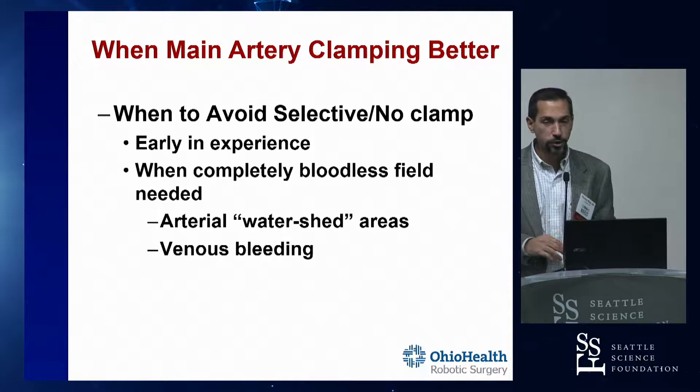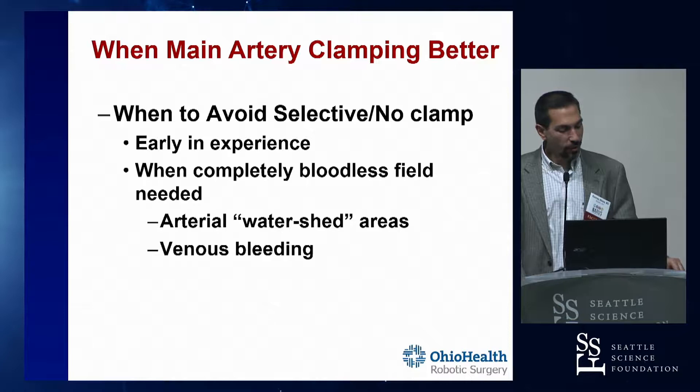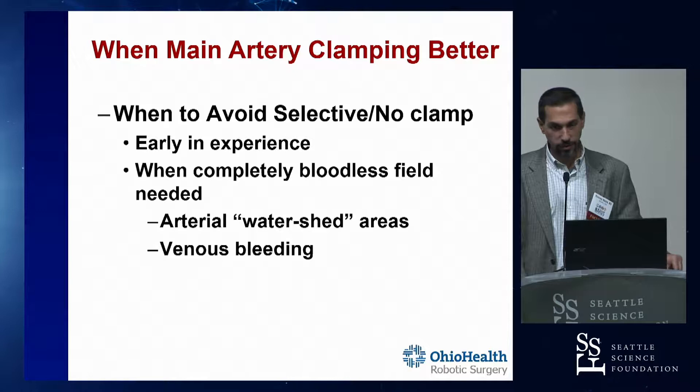There are certain times when you want to avoid selective artery clamping and not do it at all. Don't do selective artery clamping or off clamp when you're very early in your experience - it wouldn't be something you'd want to do within your first few robotic partial nephrectomies. Also don't do it when you need a bloodless field.